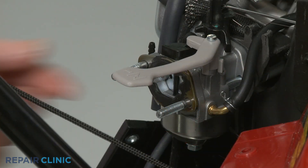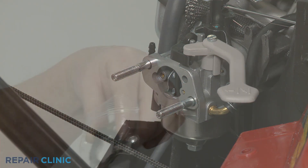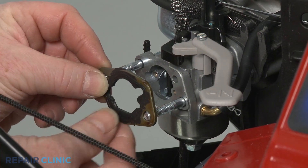You can now slide off the old intake gasket if still intact. Install the new carburetor intake gasket by sliding it onto the mounting bolts.